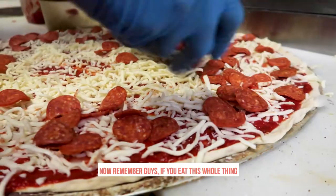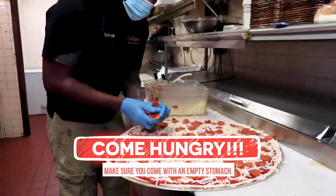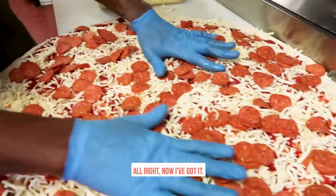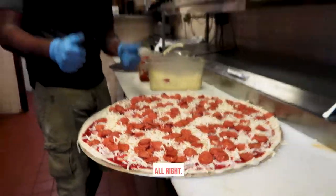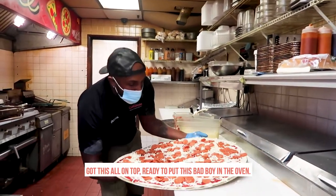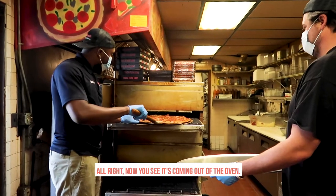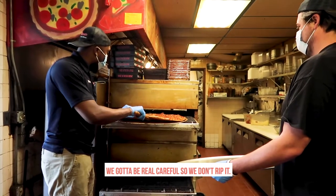Now remember guys, if you eat this whole thing by yourself, it's free. Don't come with an empty stomach. All right, now I've got to do it. That's all on top. Ready to put the bad boy in the oven. All right, now you see it's coming out of the oven.